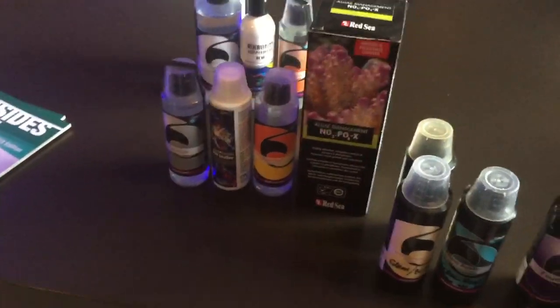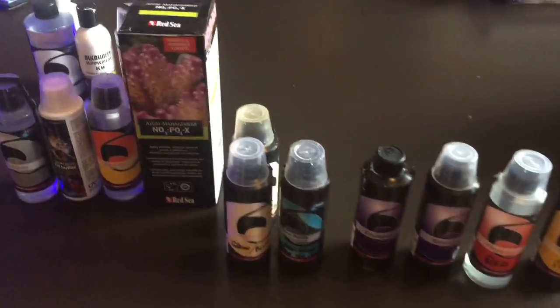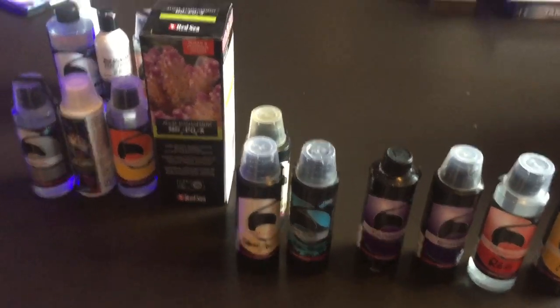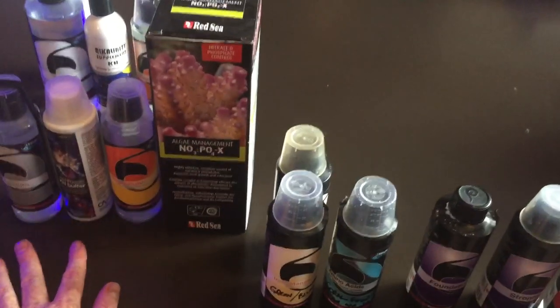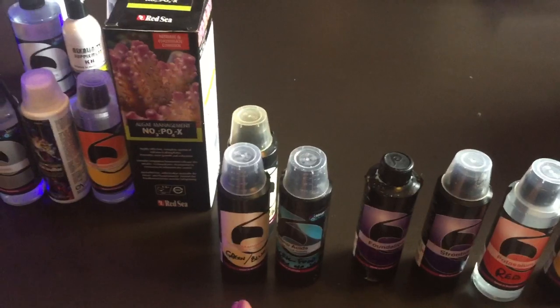None of these are going to make or break the tank, but these ones are the ones that are really going to make an impact and make this tank better. In the long run it's going to be great that we use them, but they're really not as important as your reef builders and your reef killers. So three mils of this one a week.